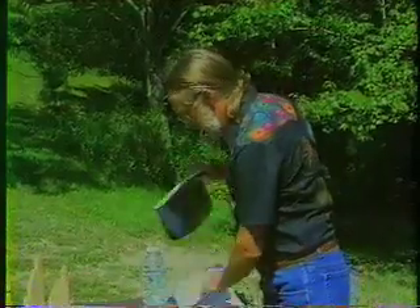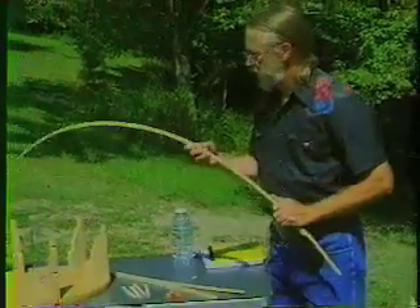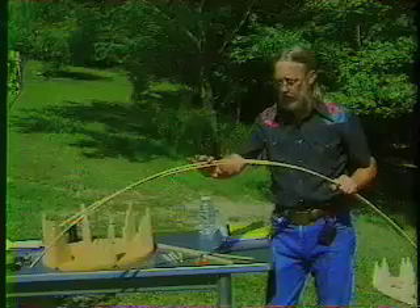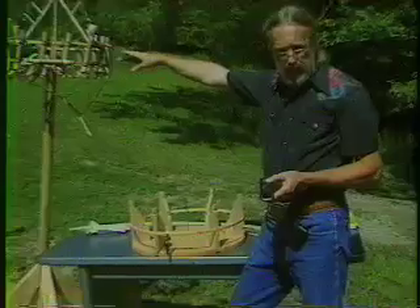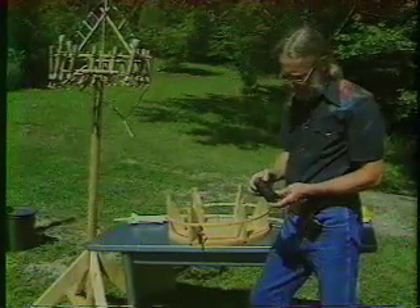I use bamboo, and bamboo has a combination of very lightweight and very strong. This whole frame is put together with this waxed 8-ply linen string.